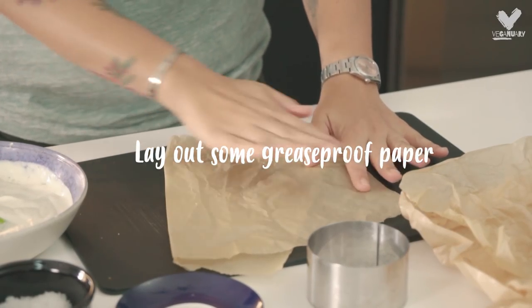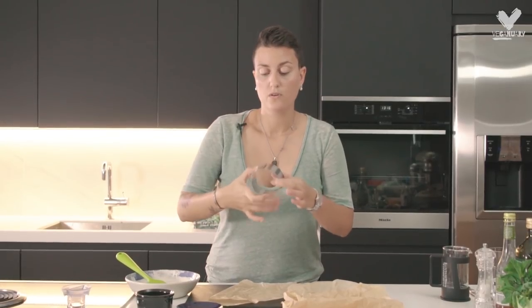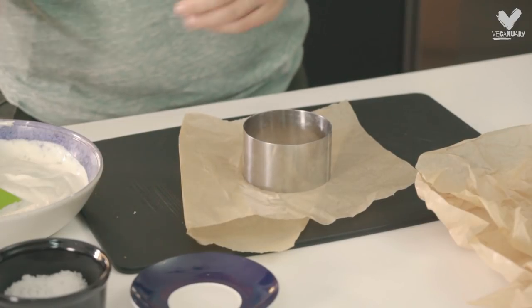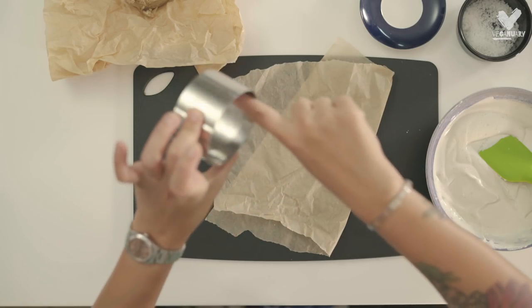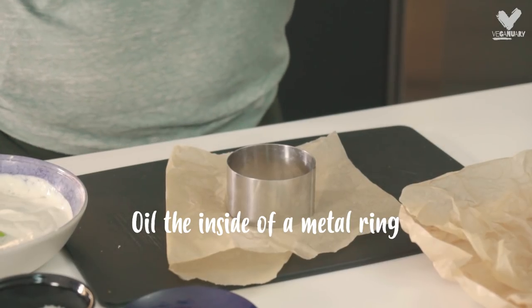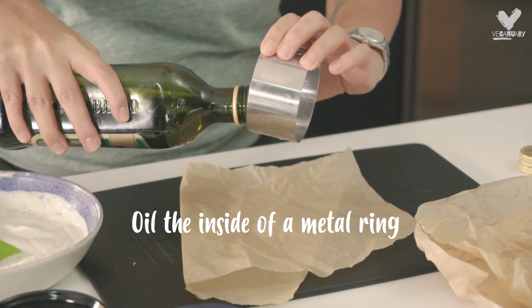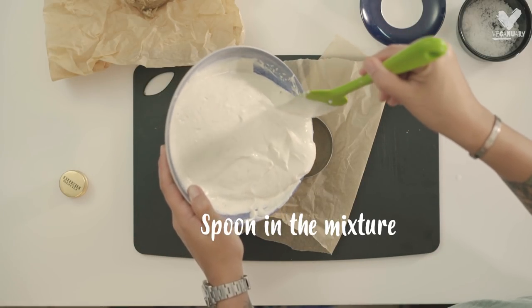Put greaseproof paper on a flat surface that you can easily take up and stick in the fridge. Use one of these fancy metal rings that you can buy in any kitchen shop. Pop that on here — it's metal now, and that's okay because the cheese has already fermented for the right amount of time. Put some olive oil on the inside of the ring so that it easily pops out, then add your cheese mixture into the ring.